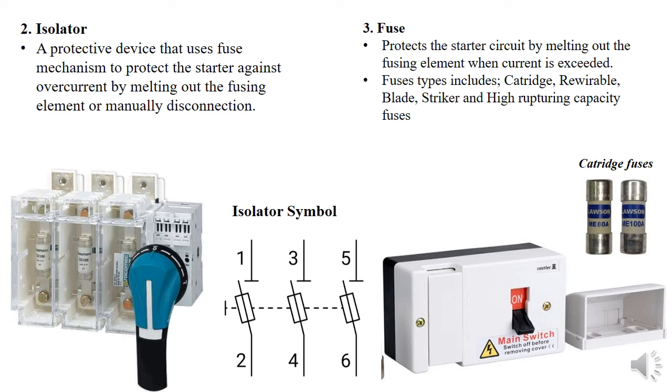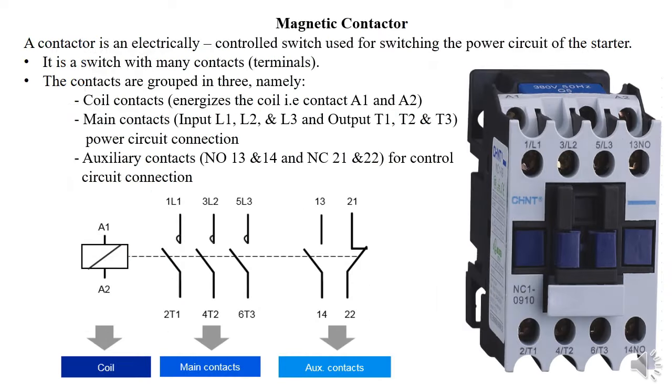The contactor is the most essential component — we refer to it as an electric switch device. It's not the same as a relay, although its mechanism is almost similar. A contactor is an electrical control switch used for switching the stator or the motor. It has many contacts, which is why it's called a contactor. We have the main contacts: L1, L2, and L3 as input, and T1, T2, and T3 as the output of the main terminals.